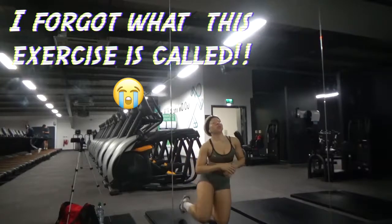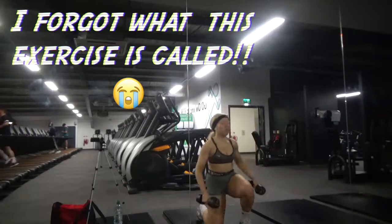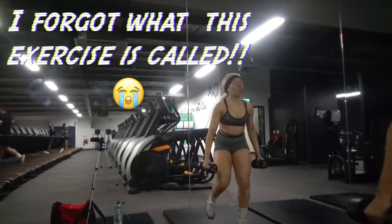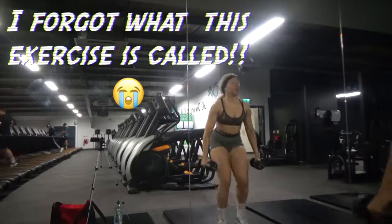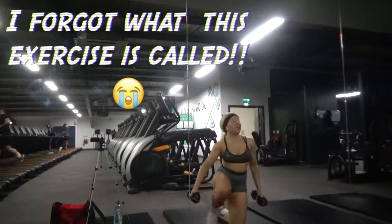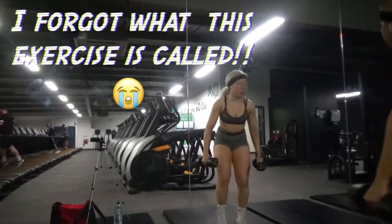Sometimes people do offer to help, but they're not quite that helpful. And sometimes the footage will look a bit weird or glary because they don't know as much about photography as, you know, a picture merchant.